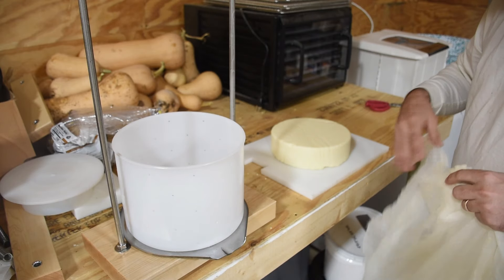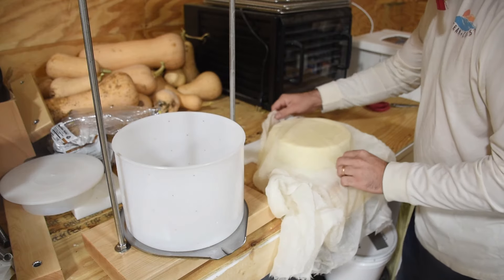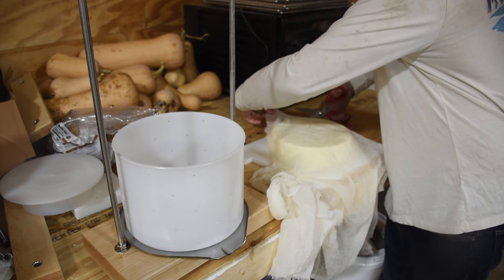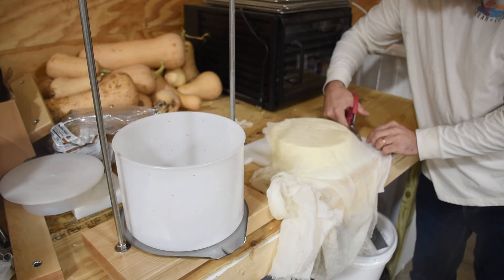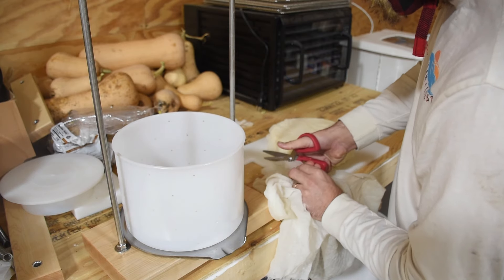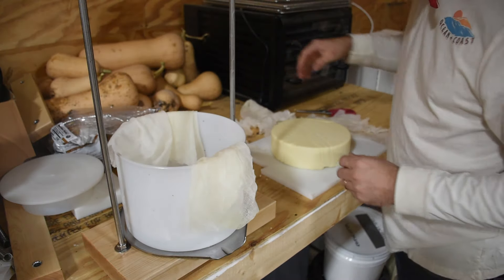If you wanted to wax it or do the rind cure, you'd let this cheese dry at room temperature for a couple of days. Since we're going to be doing the bandaging, I'm going to take a cheesecloth and we're just going to cut four caps — two on the top and two on the bottom — out of our cheesecloth. Now that we have two tops and two bottoms, we also cut a strip to go around the circumference of the wheel.